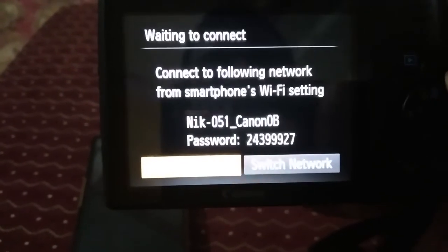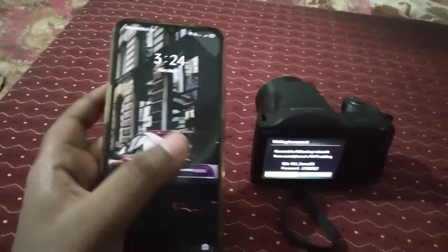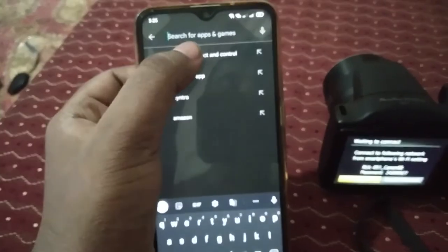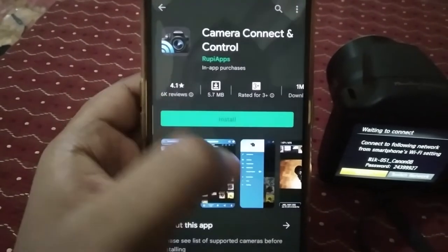You can see a username and password — it will generate one. Now keep the camera aside and take your smartphone and go to the Play Store and type 'Camera Connect and Control.' You can see this is the app which you need to download.